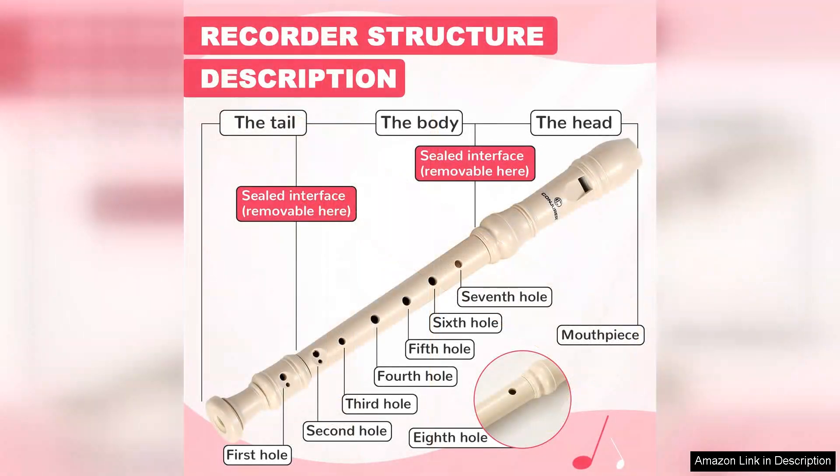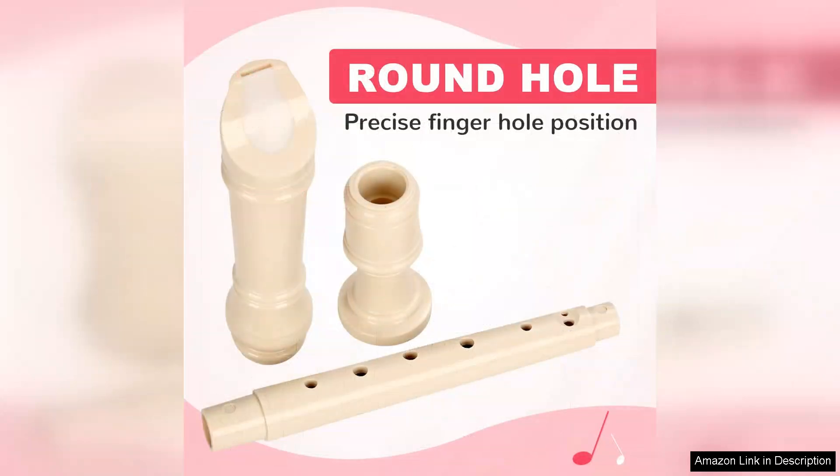First and foremost, the construction of this recorder is impressive, made from high-quality ABS plastic. It feels sturdy and durable, ensuring it can withstand the wear and tear of enthusiastic young musicians. The bright, vibrant colours also make it visually appealing, encouraging kids to engage with it.